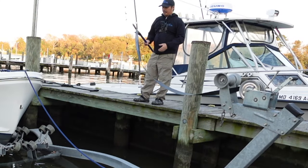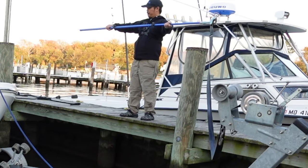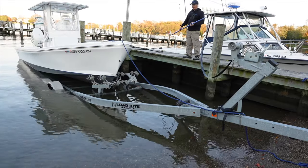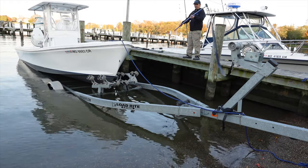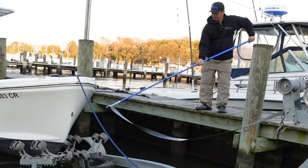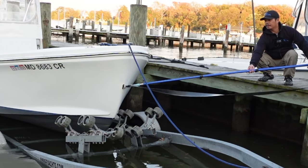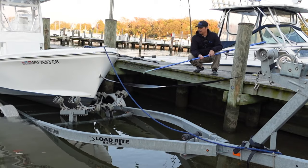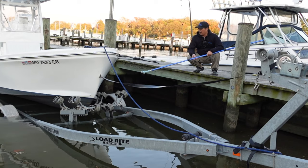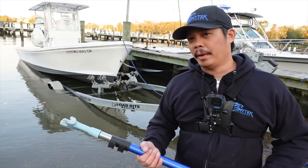The nice thing with the Bearclaw is I can extend it out with the pole — you can see it extends out pretty far. It has two points to where you can do that. I'll show you this in more detail when I'm off the water. Make sure you have enough slack in your strap so that you can do this. All I have to do is take my hook and line it up — mine's a bit rusted but we'll work with it. You can see it attached so easily to my boat and I didn't have to get wet at all. That's the great thing with the Bearclaw.